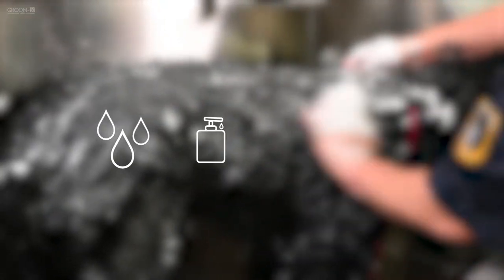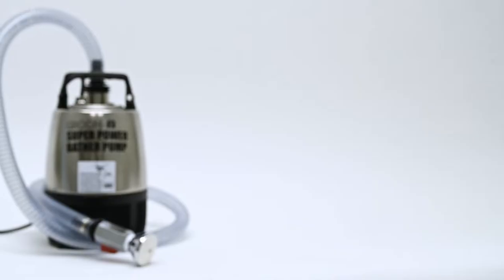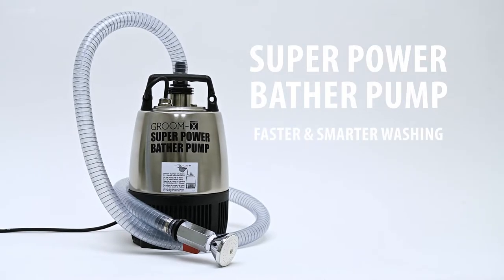Convinced that washing dogs requires a lot of water, shampoo, time and power? Meet the Superpower Bader Pump, the best solution for faster and smarter washing.